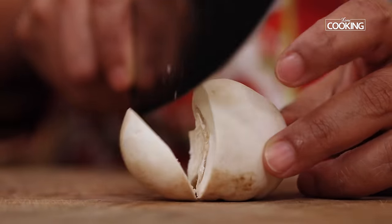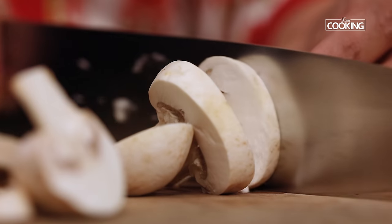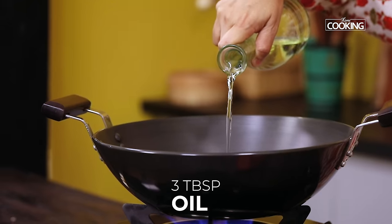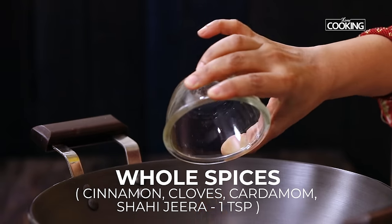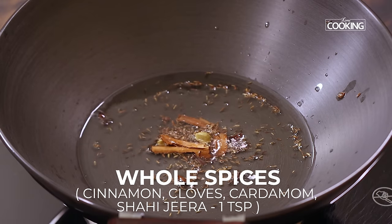For this recipe I have taken 600 grams of fresh button mushrooms, washed nice and clean and cut them into medium sized slices. To a nice wide kadai or pan add about 3 tablespoons of oil. Next add a few whole spices — cinnamon, cloves, cardamom and 1 teaspoon of shahi jeera.